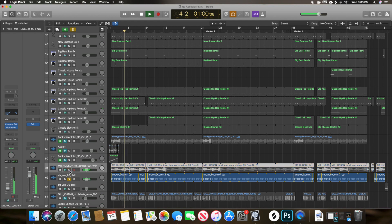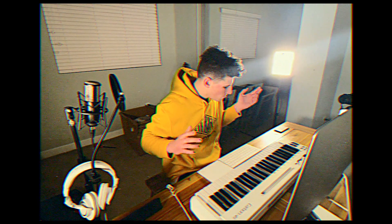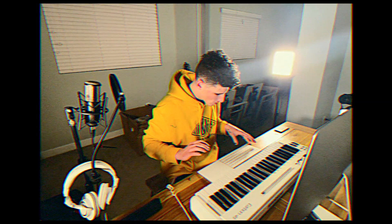I searched down a little more and found this other sample, and it just happened to be a perfect fit. Once I put that in there and added the drums, it sounded great. The other one sounded cool, but this new one was the 'okay yeah, we got something here' moment.